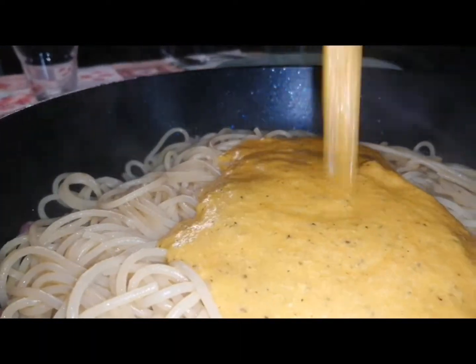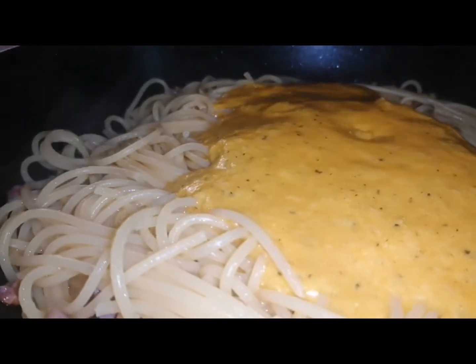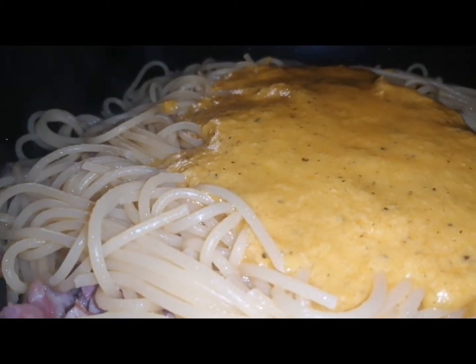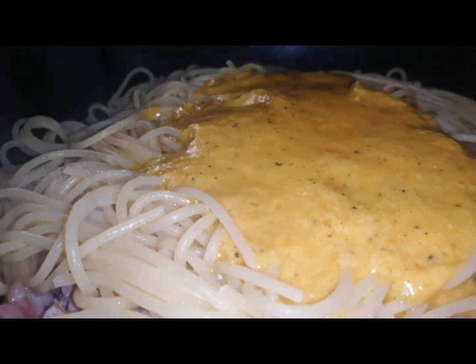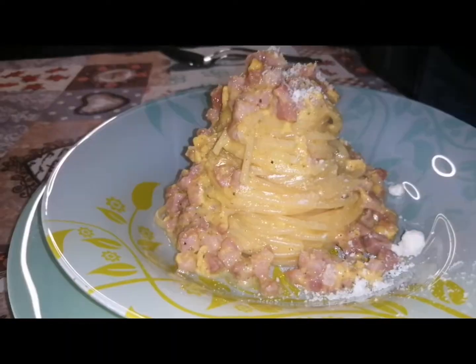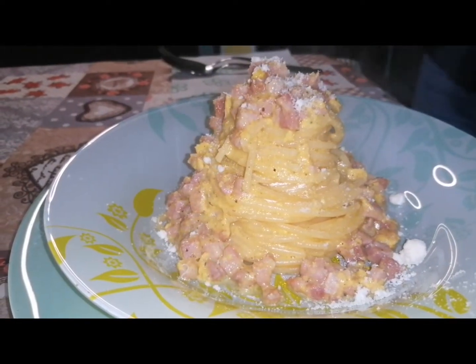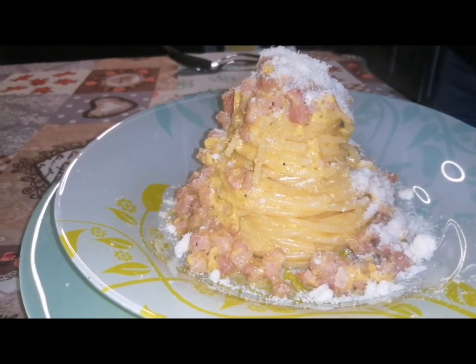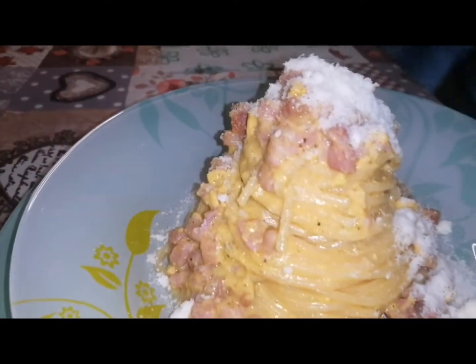After that, we put off the fire and add our cream on it, then mix together very well. If you like some pecorino, you can add also. Then serve it with a little bit of pecorino on top — it looks fantastic and very yummy!